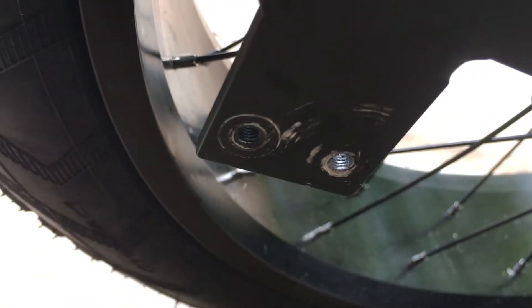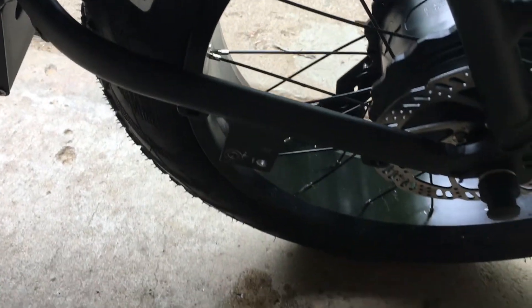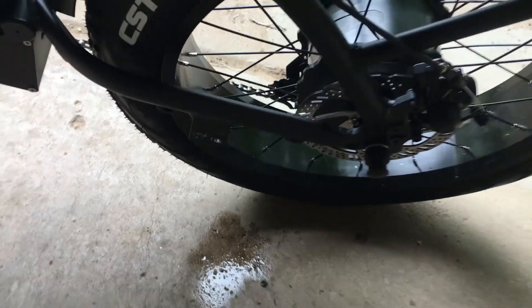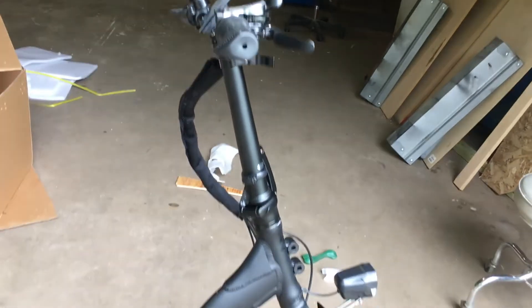You can see right there — there are two allen wrench screws to put on the footrests. One of them was stripped, so we had to take that out and now I have to get a new one. But otherwise it's set up really easily. We're just getting ready and I'm gonna take it out for a drive.